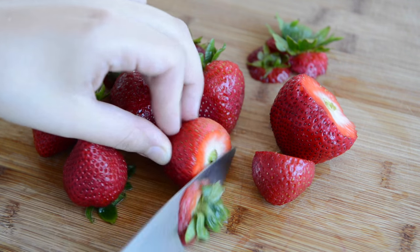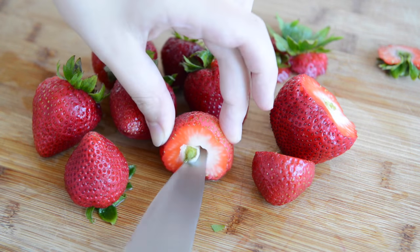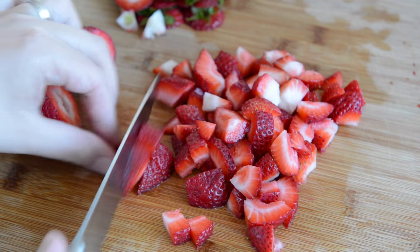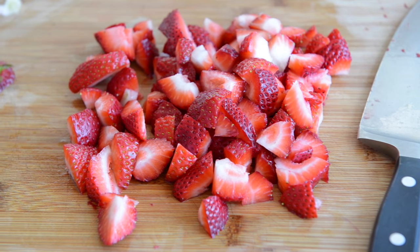The first thing you're going to do is trim the stems off about ten large strawberries. You can hold them as needed with your knife. Then you're going to cut up the strawberries into chunks — it's not important that they're an even size or anything, since we're going to cook this down into a syrup and we're going to be straining out the strawberries later on anyway.